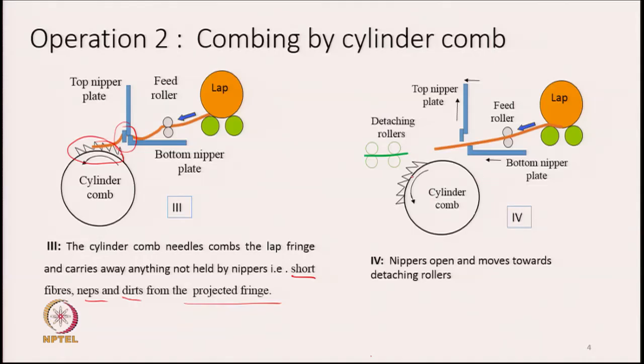Once the cylinder comb has removed the short fibres, loose particles, and dust, the combing job is over. The nippers then open again and the entire nipper assembly moves forward toward the detaching roller. The top nipper plate moves up, creating an opening so the sheet is no longer gripped, and the nipper assembly as a whole advances forward.